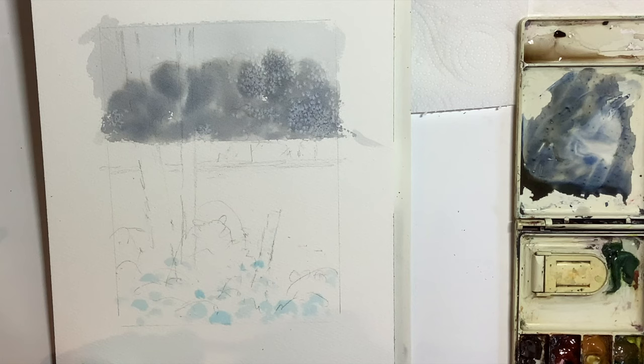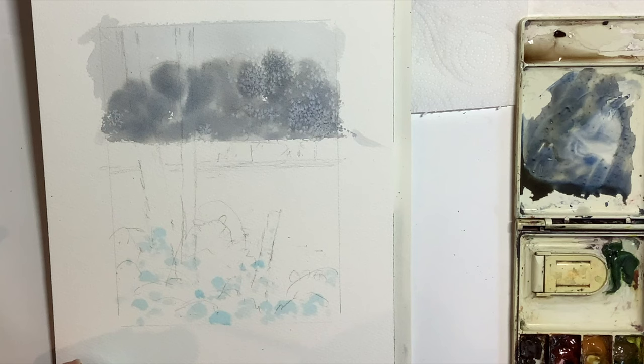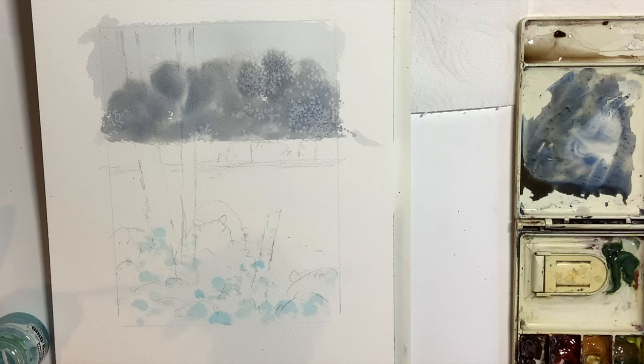I'm carrying on here just dotting some of the masking fluid here and there where I think it might be nice to have the white patches of snow. I put a little bit on the tree trunks. Now with hindsight, I should have put some on the tree trunks higher up before I put the background sky and trees on. So I will have to put a little bit of gouache on those trunks — the higher parts of the trunks — towards the end of the painting.